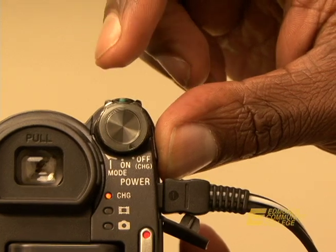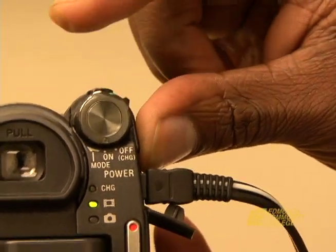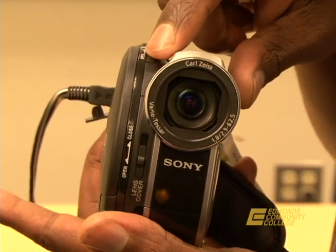Step one: the power switch. Press the green button on top and turn to your right. Step two: slide the disc cover open switch to access.